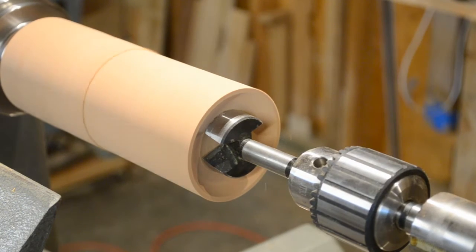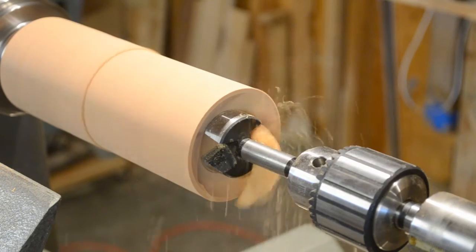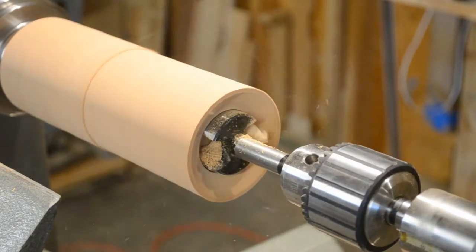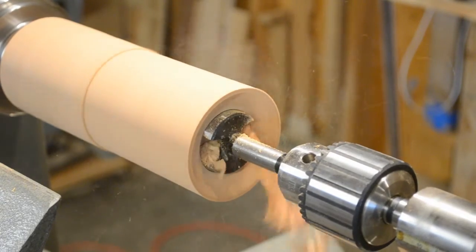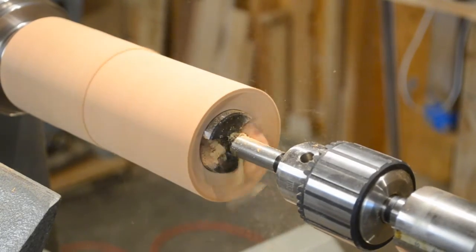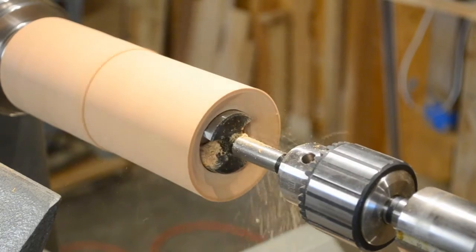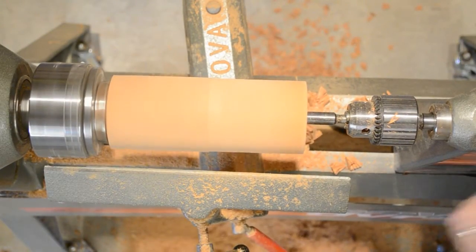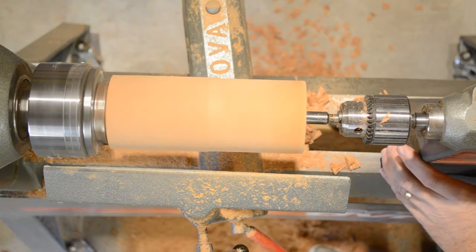Lower the lathe speed down to about 600 RPM and slowly feed your Forstner bit into the material. Feed the bit into the part at a steady rate to prevent burning, and as you get deeper back out pretty regularly to clear the chips.